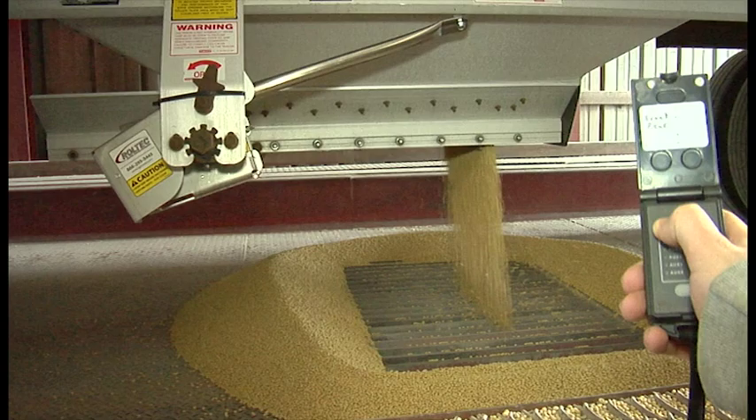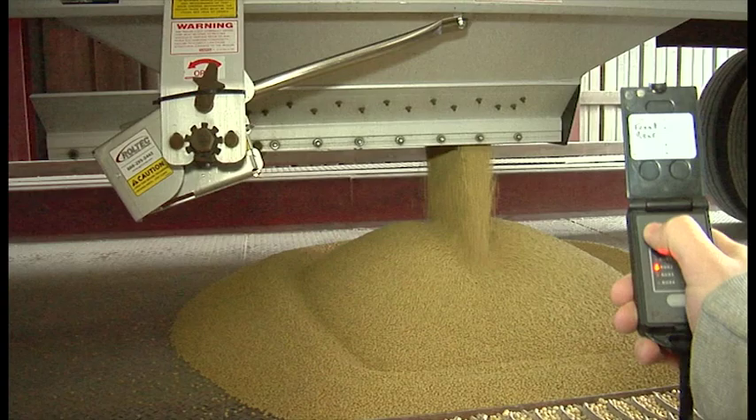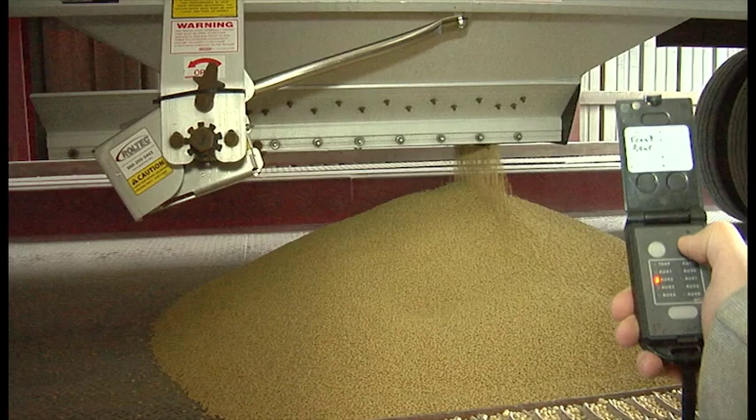Hello. Today, I would like to share the features and benefits of the Roltec electric hopper conversion from AgriCover. Converting your hopper to electric offers you a hassle-free, cleaner, and safer way to unload grain.